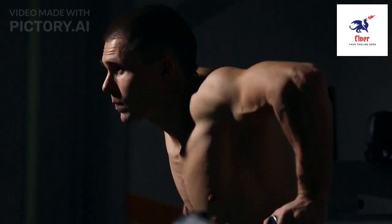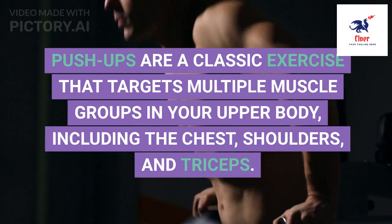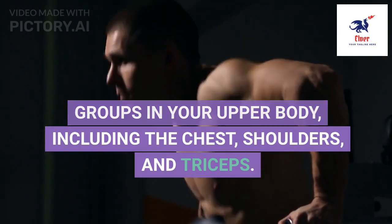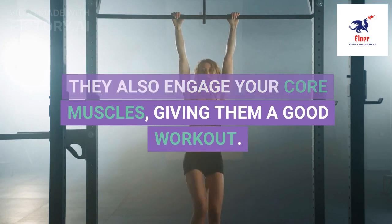1. Push-ups are a classic exercise that targets multiple muscle groups in your upper body, including the chest, shoulders, and triceps. They also engage your core muscles, giving them a good workout.